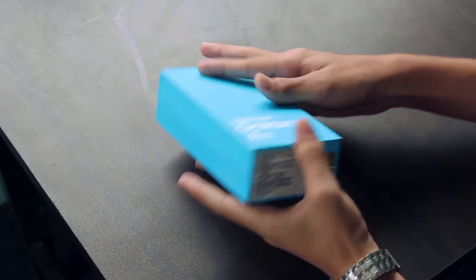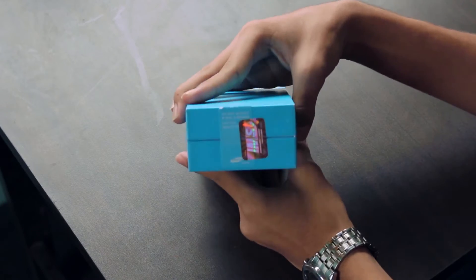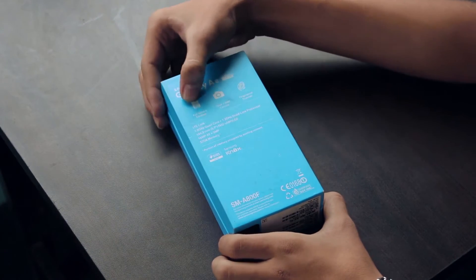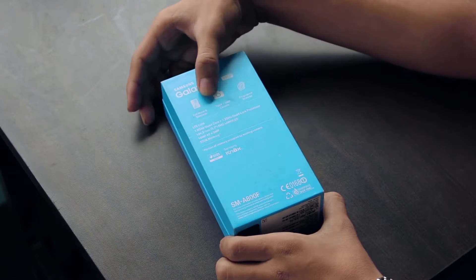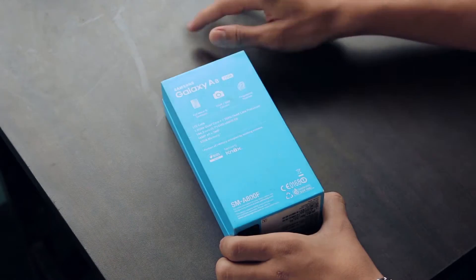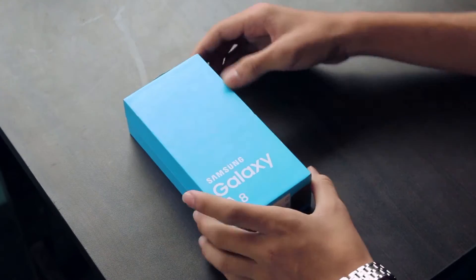On the sides we have regular sealing. On the back we have some quick info about the device — it states that the A8 has a 16MP rear-facing camera, 5MP front-facing, and it also has a full metal body and fingerprint scanner.